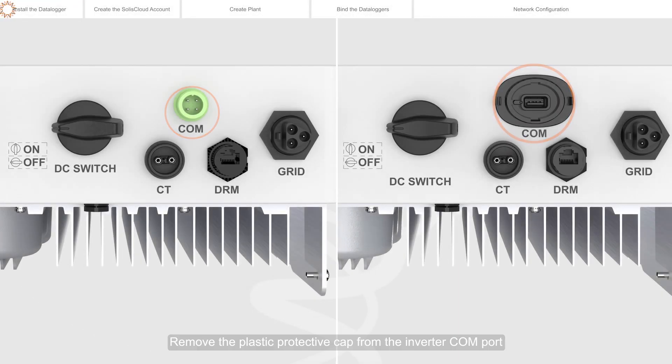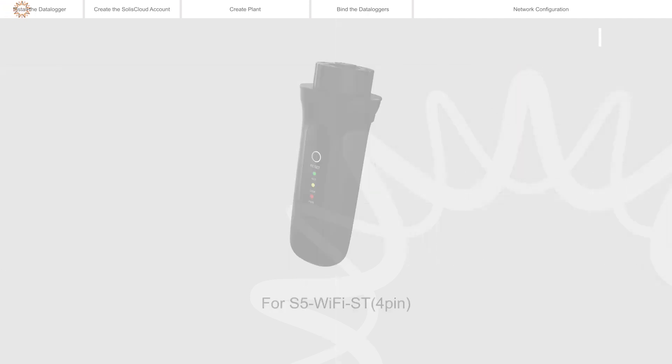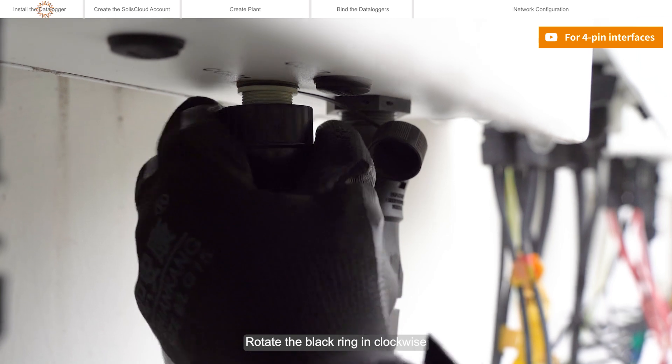Remove the plastic protective cap from the Inverticom port. Match the joint, and then insert the Datalogger to the Inverticom port. Rotate the black ring clockwise.